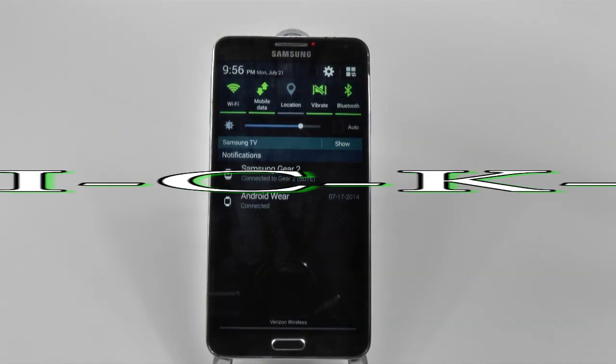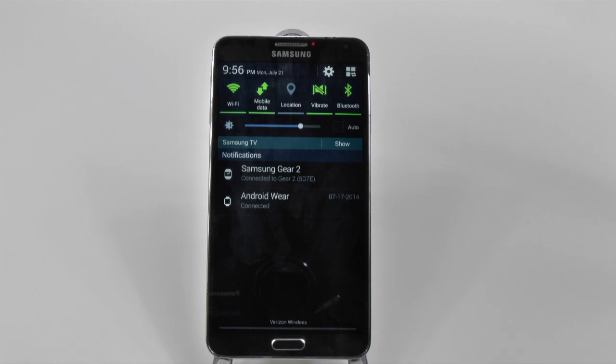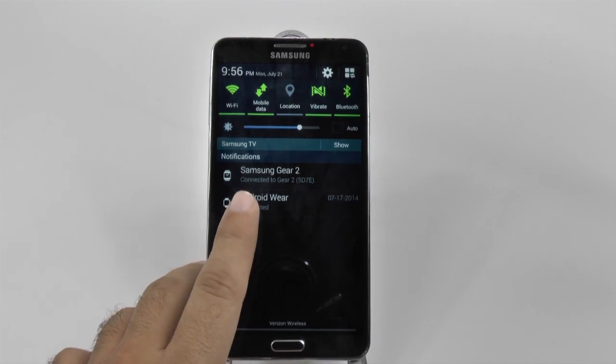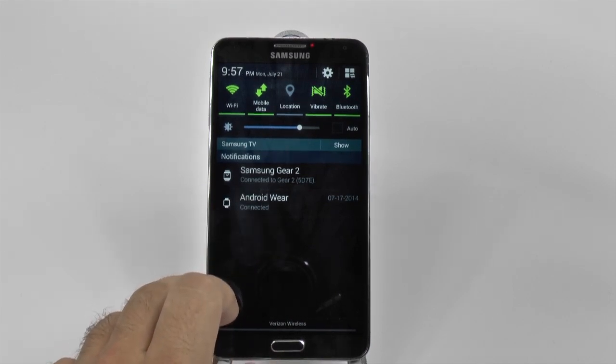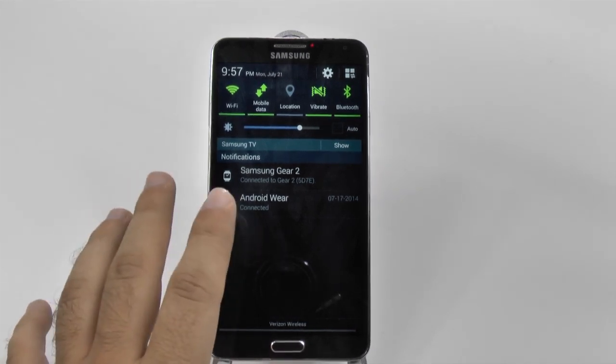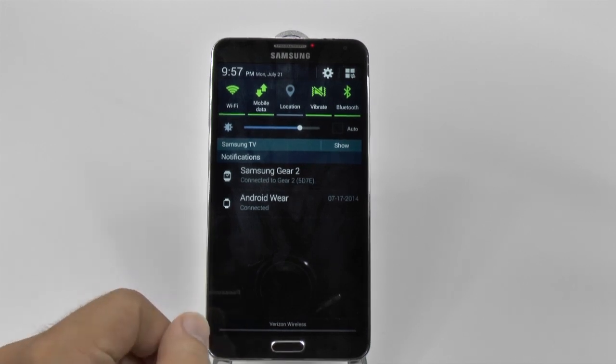Hello, this is Ricky, the Android guy. Hey guys, today we're going to be comparing side-by-side the Android Wear app versus the Gear Manager app. Today we're really going to compare just the apps themselves, not the watches, but the apps themselves that really make the watch connected to your device.